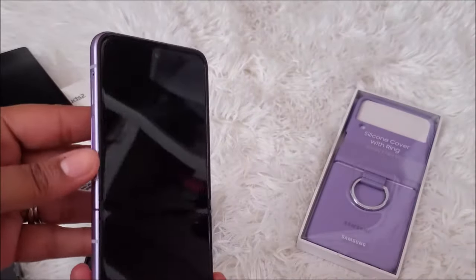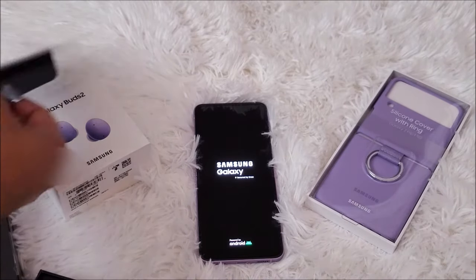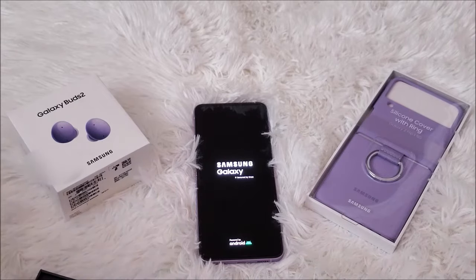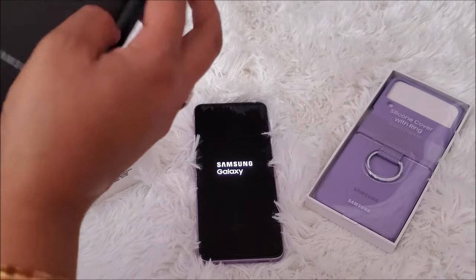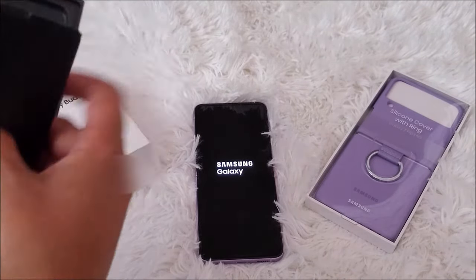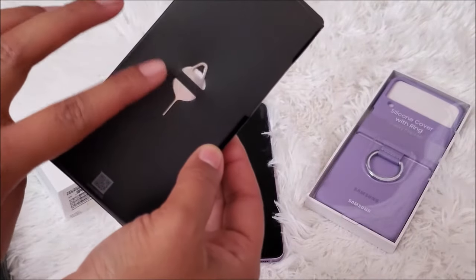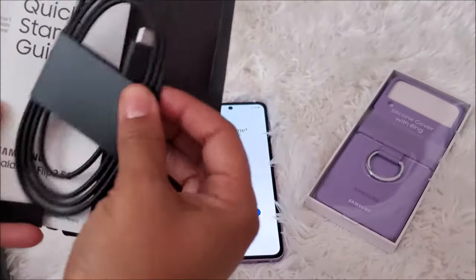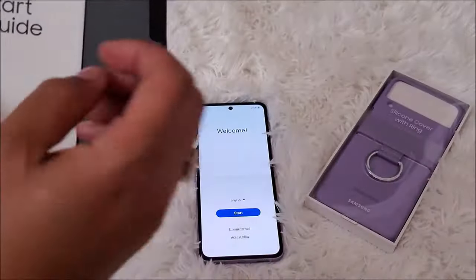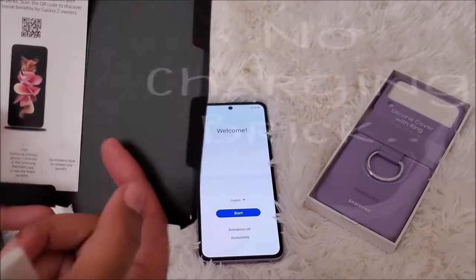All right, let's power it on real quick. While we're waiting for that to power up, we're just going to take a look at what other stuff comes in the box. There's this Samsung little case thing. Of course you have your standard key tool — I forget what that's called — but it comes standard. Of course you got your cord, your quick start guide, and a little thing here.